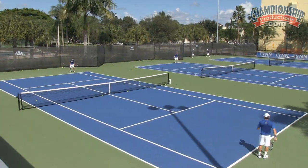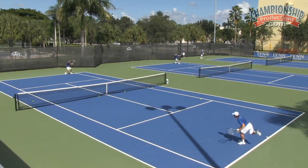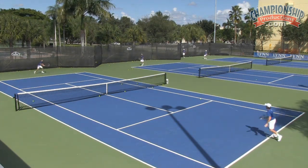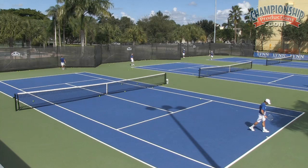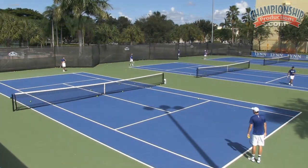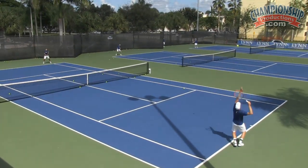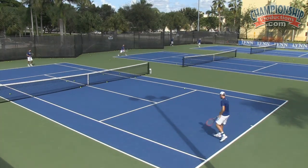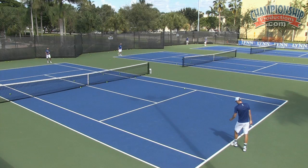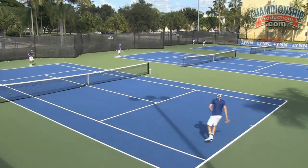He's missed two in a row. Take a little pace off that ball so it can get down. Okay? Good job. That's it. One more. That's it.